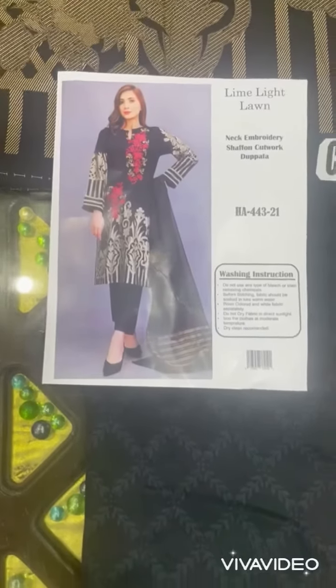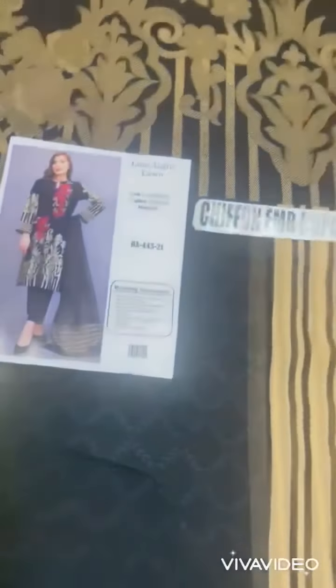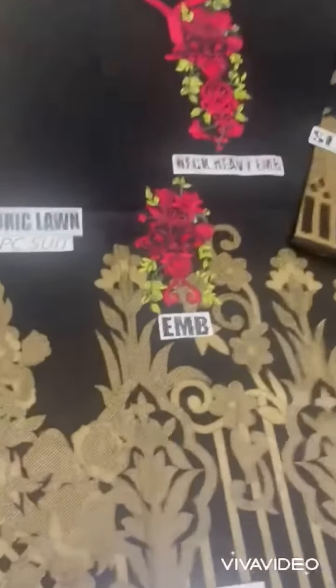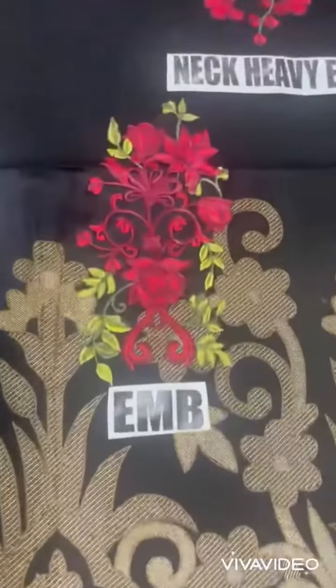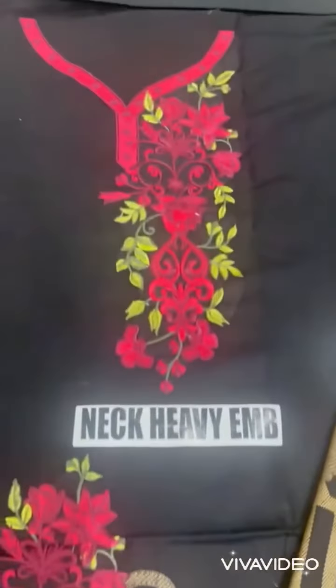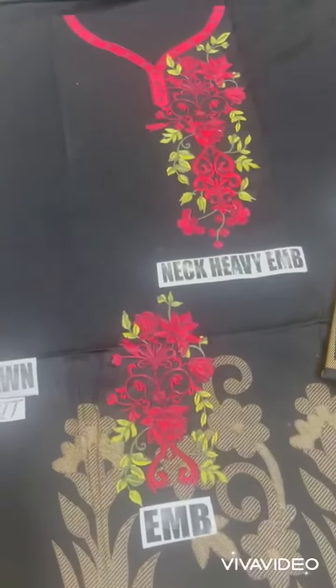As-salamu alaykum, Limelight ka article show kar rahi hoon. 3-piece dress hai, iske saath chiffon cutwork embroidered to batta. Front view mein fabric lawn shirt aur trouser hai. Iska embroidered motive hai, neck pe bhi embroidered two motifs hain. Neck aur front par embroidered motive hai.